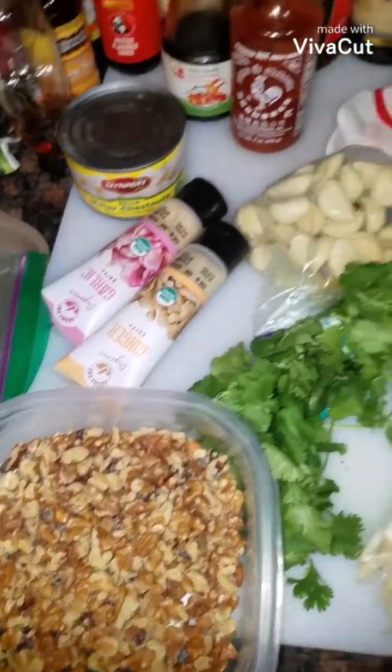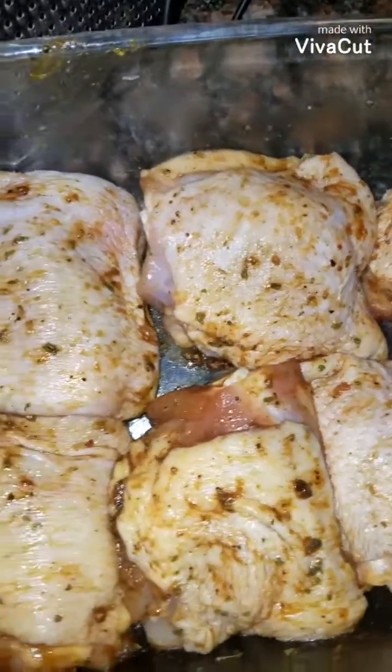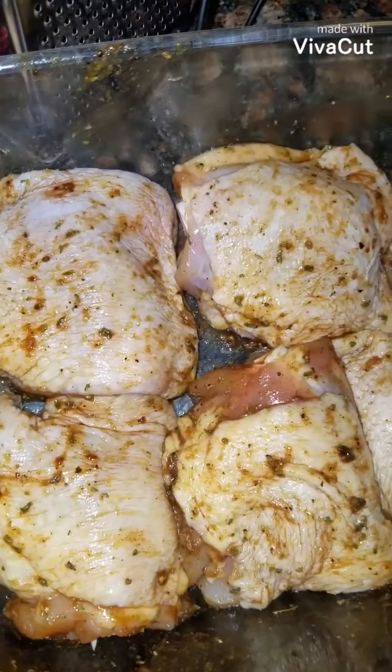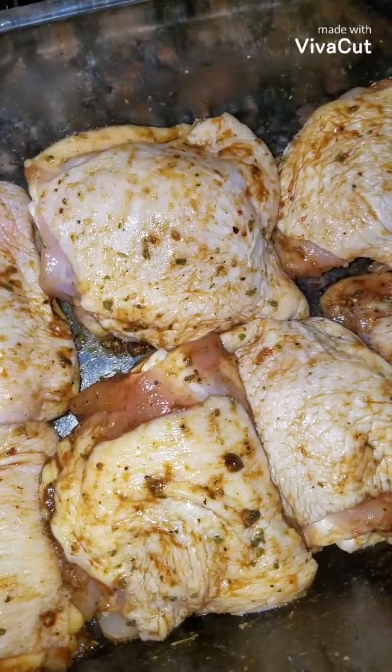I've never made honey walnut shrimp before, but I eat them from Panda and they're good. This is my chicken seasoning. I just put some soy sauce, hoisin sauce, garlic powder, onion powder, and a little bit of chicken bouillon. And it's ready for the oven.